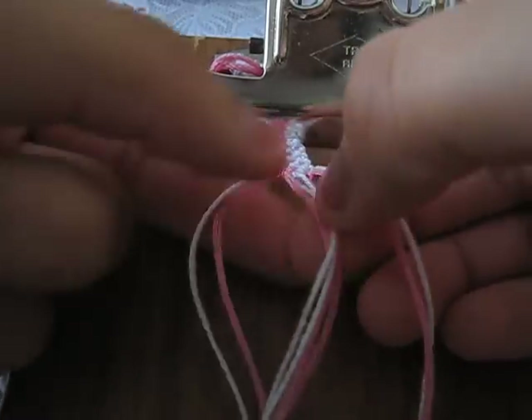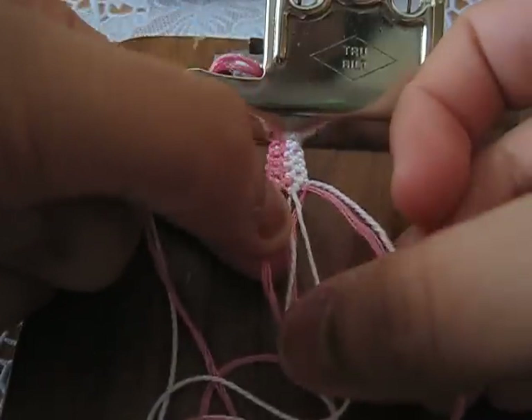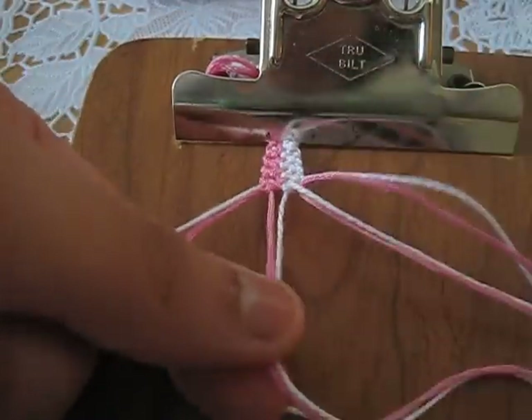You're going to want two of each color on each side, and you're going to lay them out so that's white, pink, pink, white, white, pink, pink, white. Like this.